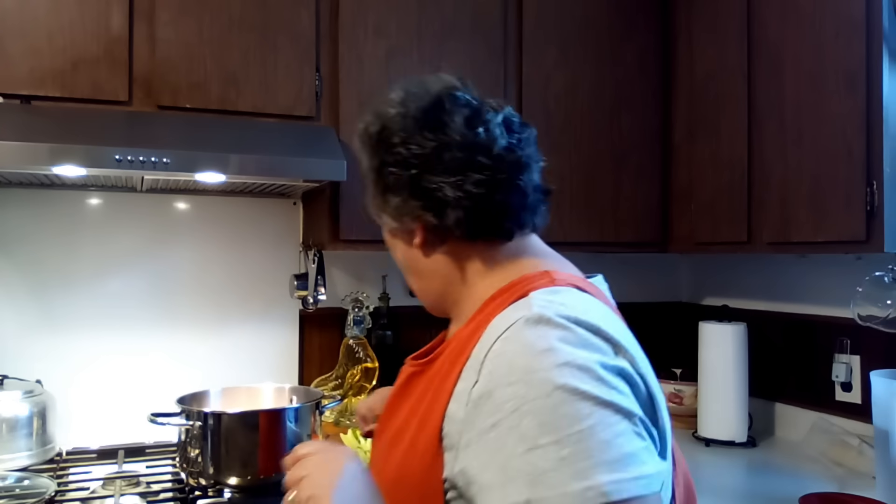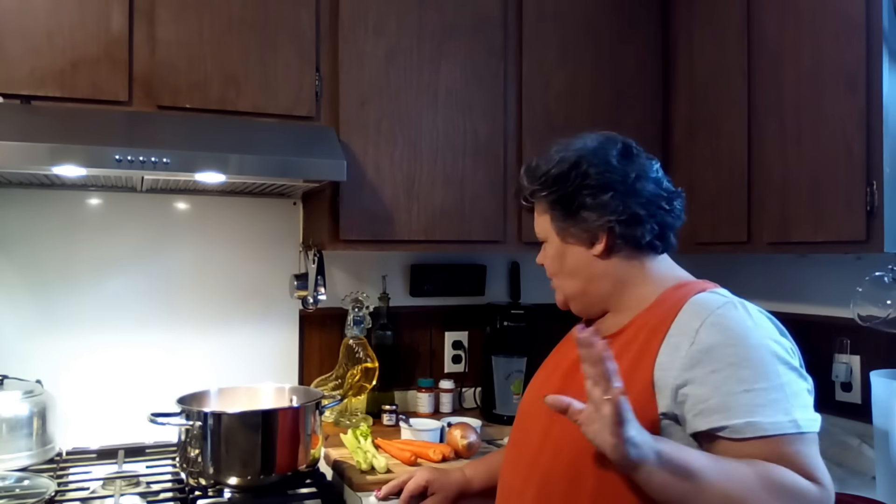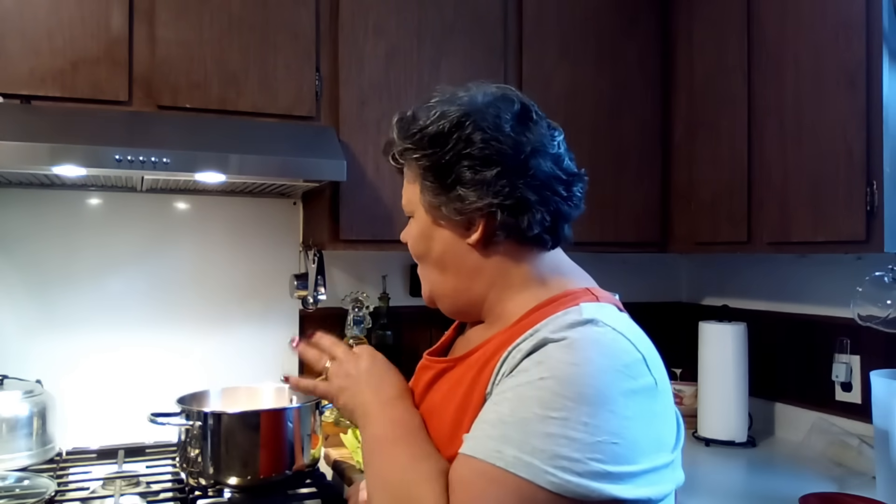Well hello friends and welcome back to my channel. I'm Renee and today we're going to make some Italian pastina soup. It is wonderful and I'm making it for church tonight. We're going to do this all from scratch — we're going to start with our own chicken broth all the way.